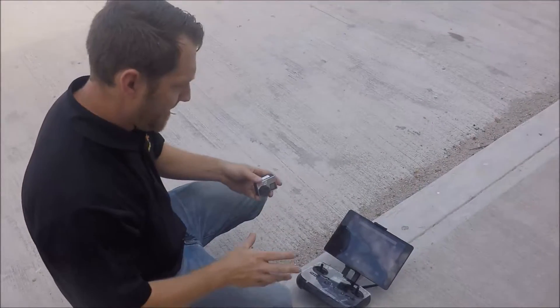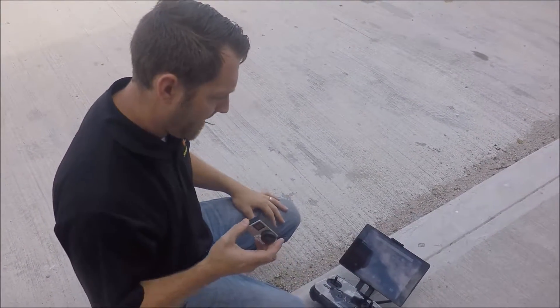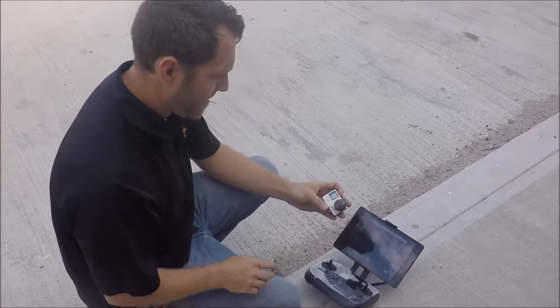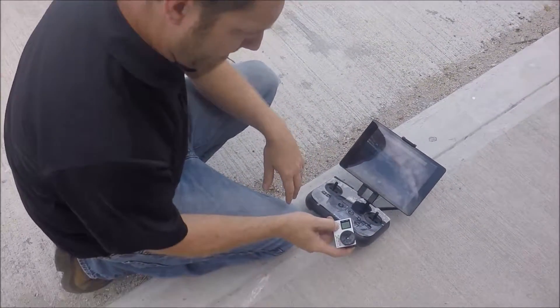We're here today to set up the NIR camera for mapping with the AGCO Edition 3DR Solo drone UAV. The first thing we're going to do is turn on our NIR camera.